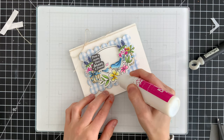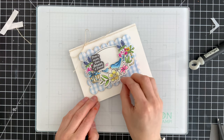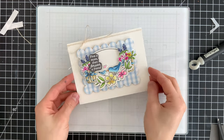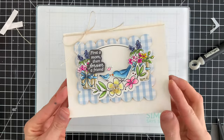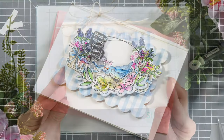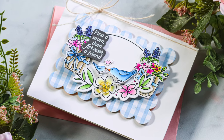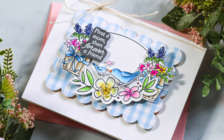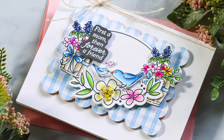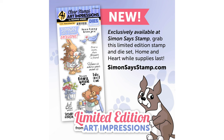My final embellishment was to add a small button that I had in my stash. It's a clear button with a little bit of etching detail on it, so I thought that would add a nice bit of texture and sparkle as it catches the light. Once that dries you won't see the glue behind it, and I absolutely loved how these sweet birds looked amongst these pretty flowers from the Home and Heart stamp set — an exclusive stamp set only available at Simon Says Stamp, designed by Art Impressions.